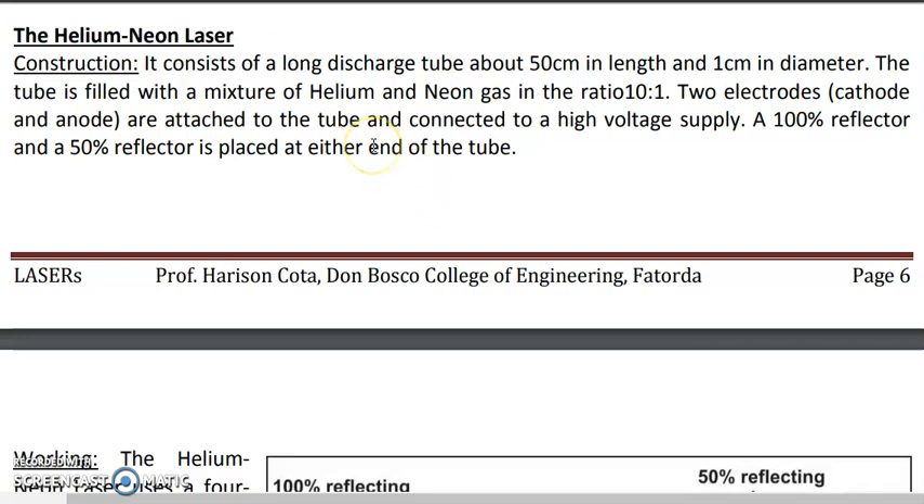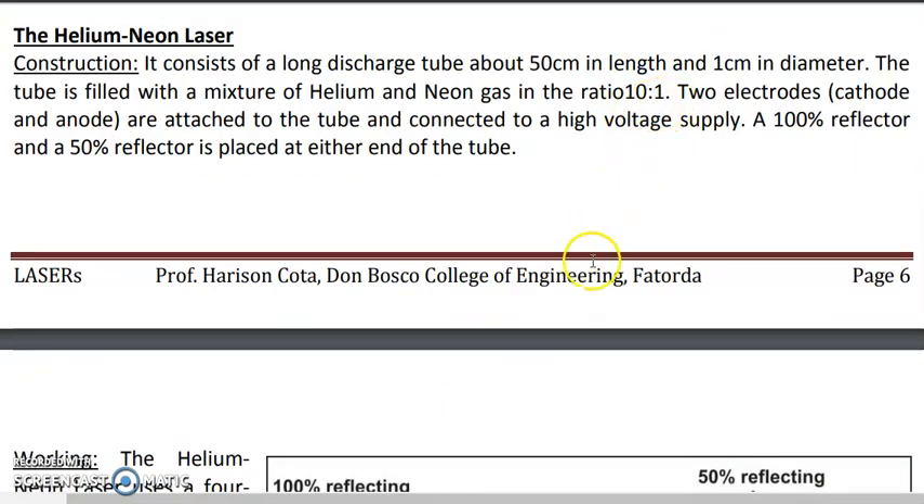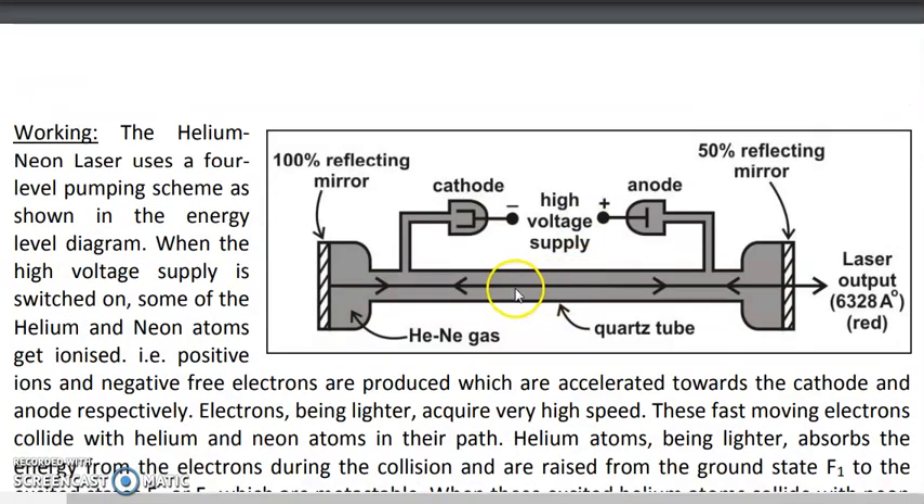The Helium Neon Laser consists of a long discharge tube, which is basically a glass tube about 50 cm in length and only 1 cm in diameter. This tube is filled with a mixture of Helium and Neon gas in the ratio 10:1, meaning for every 10 Helium atoms there is only 1 Neon atom. At the ends of the tube there are 2 mirrors — one mirror is 50% reflecting while the other mirror is 100% reflecting.